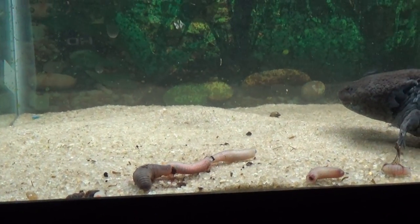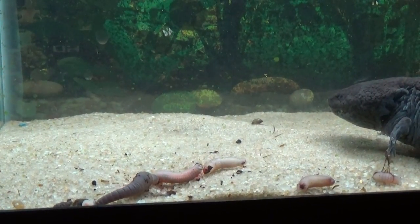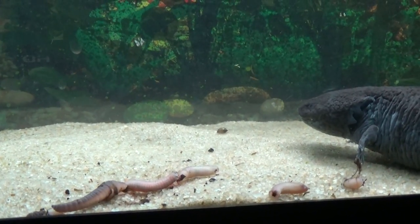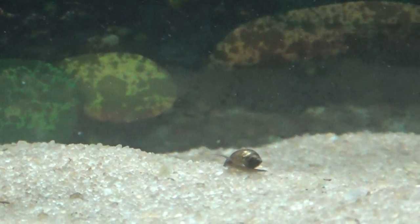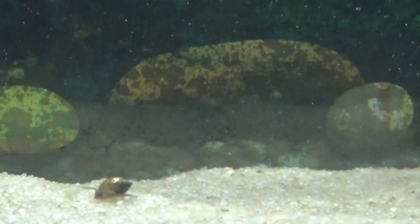The worm — or night crawler, whatever you call it — is still moving around under the water, and it'll continue to do that probably for a couple of hours. And you can see one of the little snails in the background cleaning the sand for me. They're all over the tank now, there's bunches of them.